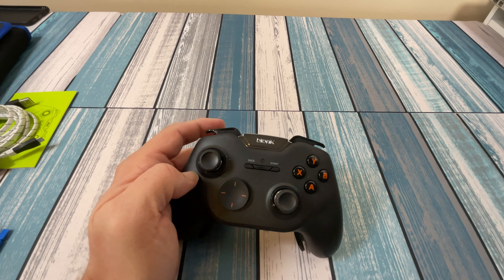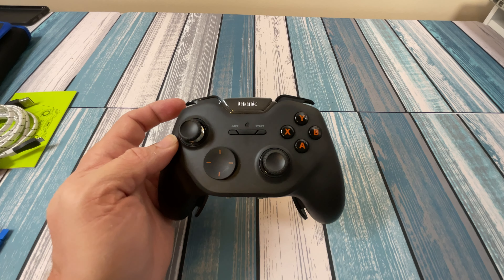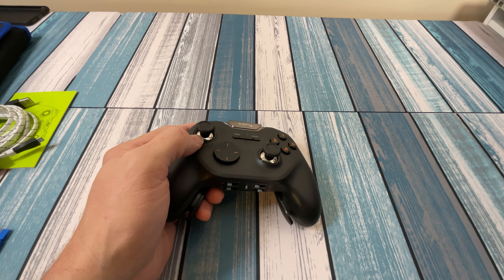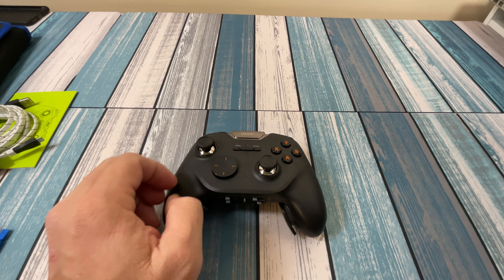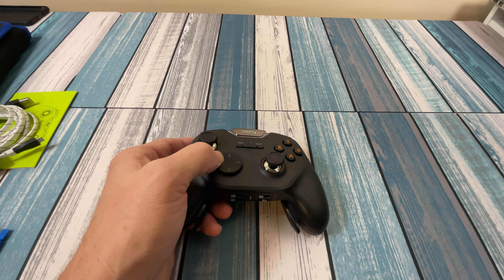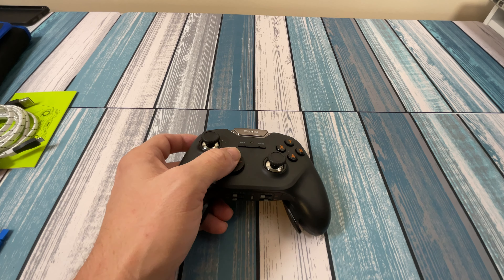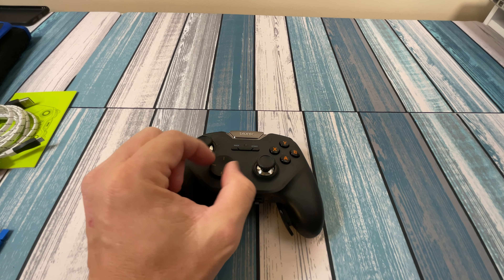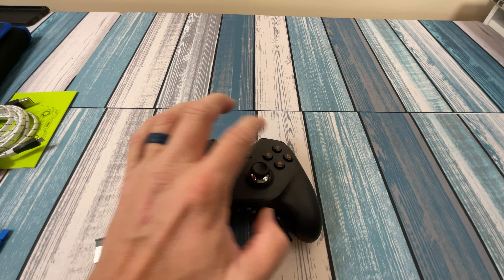Looking at the top: we've got a back button, start button, and the home button in the middle which also acts as the Bluetooth pair button. The two joysticks feel pretty sturdy — not flimsy, and they don't click around or catch on anything. There's the circular D-pad with a bit of an eight-directional feel as you spin it. They give you replacement joystick tops but not a replacement D-pad, which is a small downside. ABXY buttons are pretty standard.